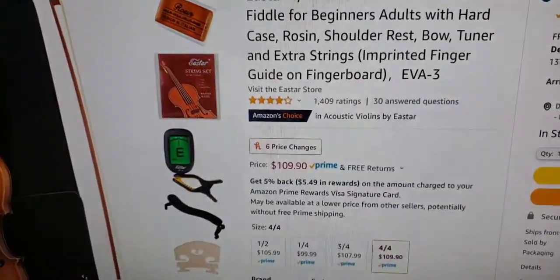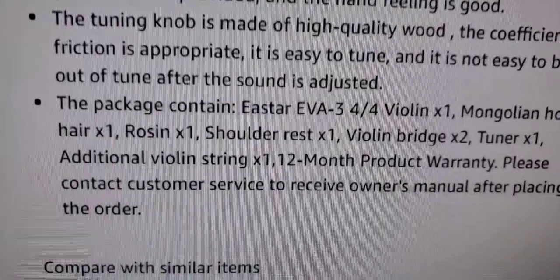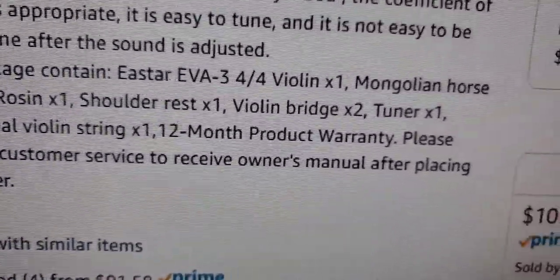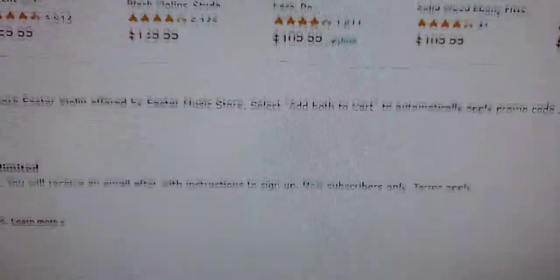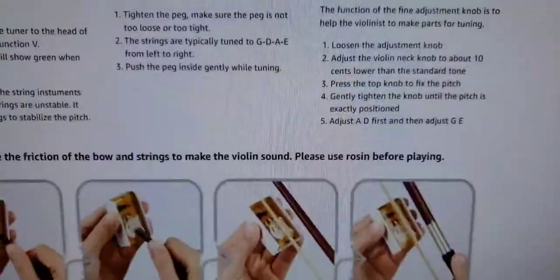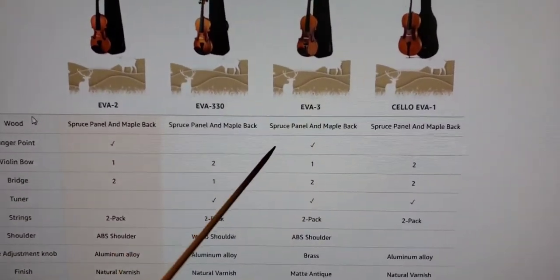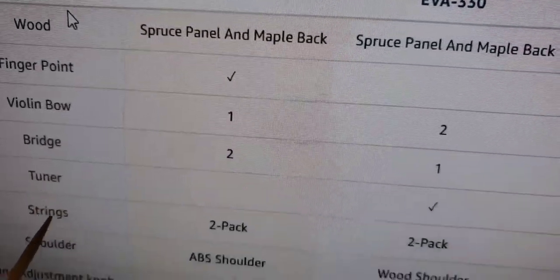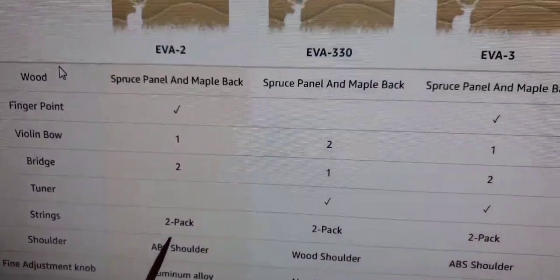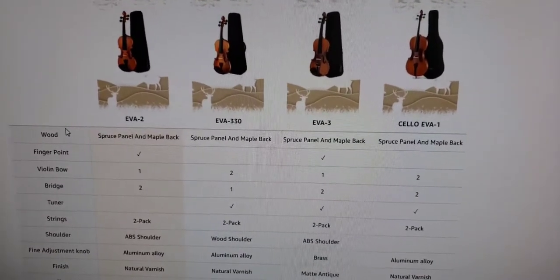So proof that I was supposed to get two sets of strings. This is the Eva Three. In the listing here it says one set of strings, but it says two bridges — and I got one, and you were my witness. I'm supposed to get two of those. If you scroll down to the comparison chart between different models, it says two bridges — even the Eva Two is supposed to get two bridges. Strings two-pack for the Eva Two and two-pack for the Eva Three. So voilà, there you go.